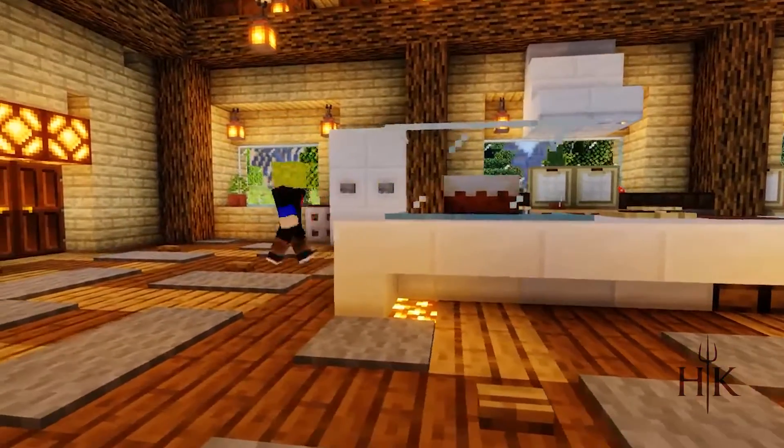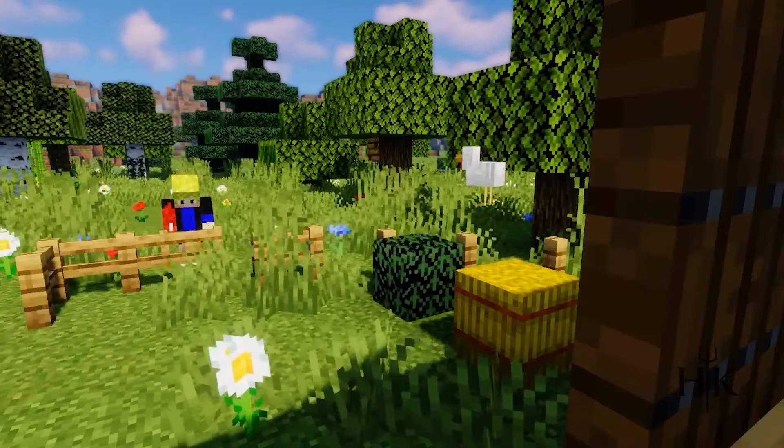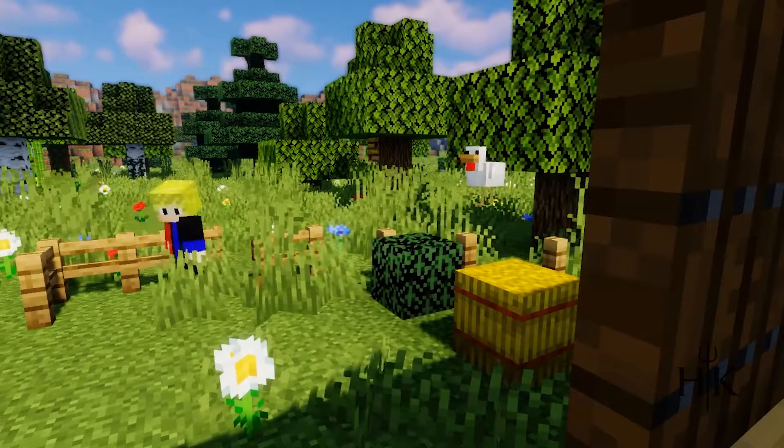Let's start by going over to our coop. Now, we're going to have to collect an egg from the chicken.